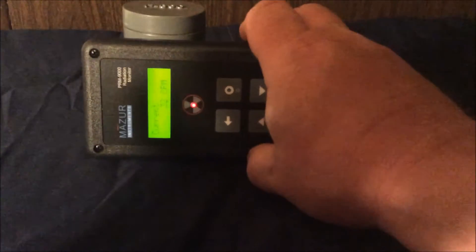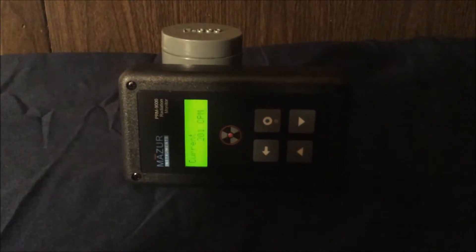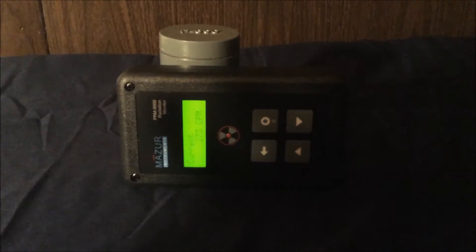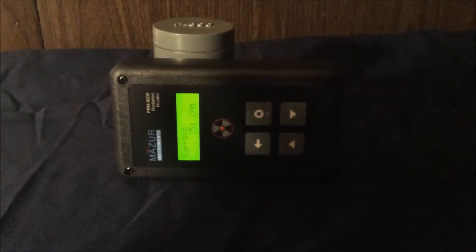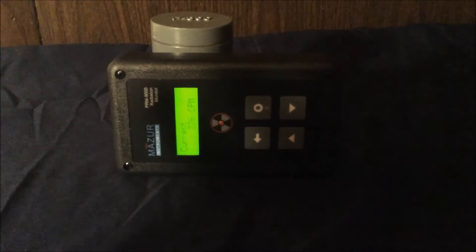Here's a Geiger counter placed near it. You notice how the count's picking up. And if I would leave that there, it's going to steadily climb higher and higher, up to a cap. I'm not sure where it really sits relative to that particular container with what's inside of it.